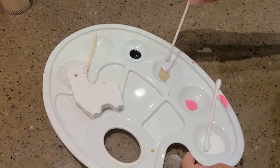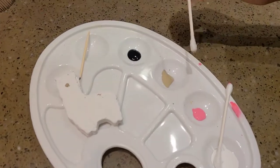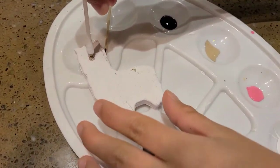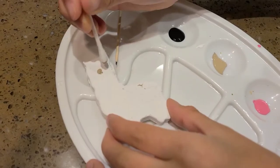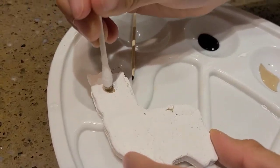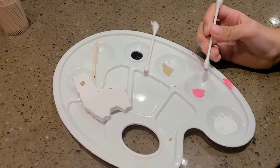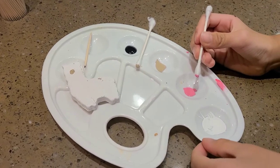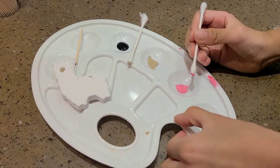If it's too small, you can dip it again to make it bigger. We're going to make the cheeks. Add a little less paint onto the q-tip than the nose.